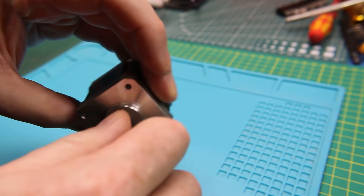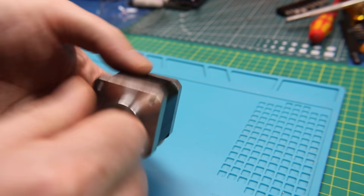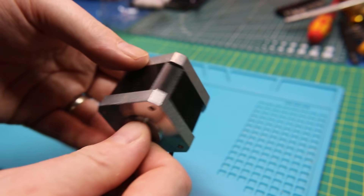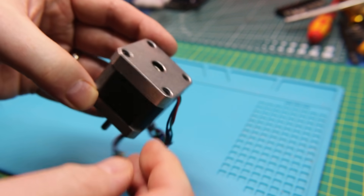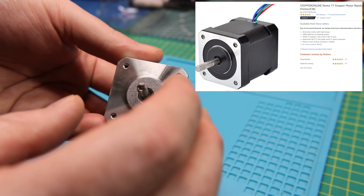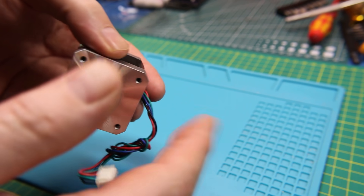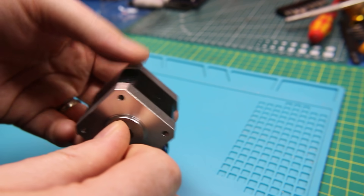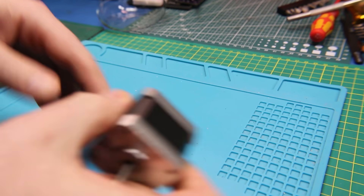I got myself a NEMA 17 stepper motor. This is going to become the steering mechanism for my Mars rover — yes, that project is still ongoing. Now that I have a laser cutter, I want to laser-cut a mount on the front of that rover for this to operate the steering. It's going to be like an RC car steering; instead of four-wheel drive we're going to do two-wheel drive with steerable front wheels.